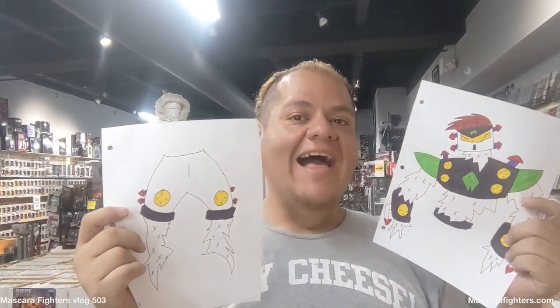Hello and welcome to Mascara Fighters vlog. I am at Nowhere Toys and Comics. Coincidentally, it's my birthday, so I wanted to do a vlog here and I'm showing off a new character that I'm working on.